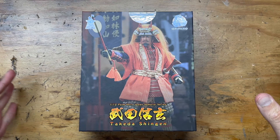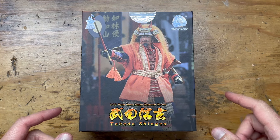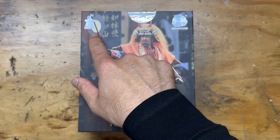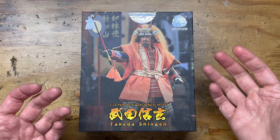Hello friends and welcome to my channel for another action figure review video. This is the 1/12 scale Palm Hero Japan Samurai Series Takeda Shingen. The company is Palm Hero — they're also called DID Co — these companies have so many names all the time.